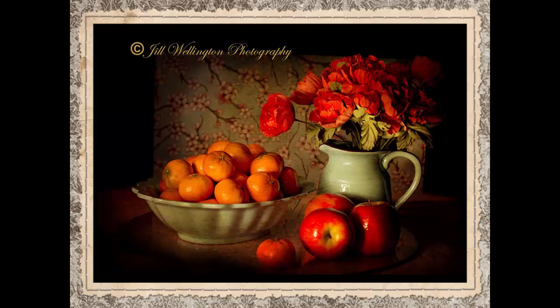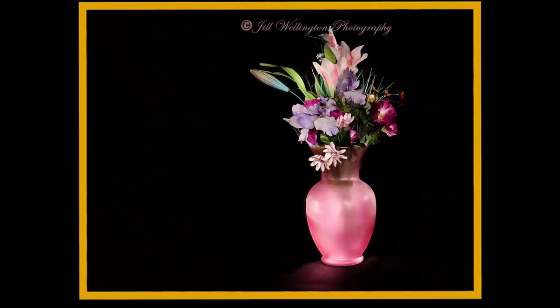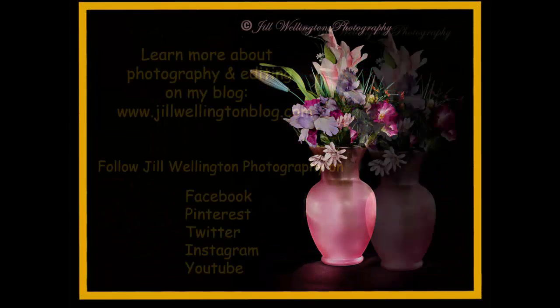But wow, doesn't this look like a fine artist painted this? It's actually just a lot of cheap stuff that I got at the craft store, and the fruit was just right out of my kitchen. So get creative and create your own lovely fine art.